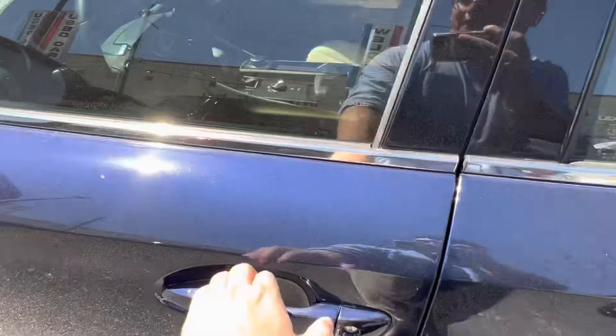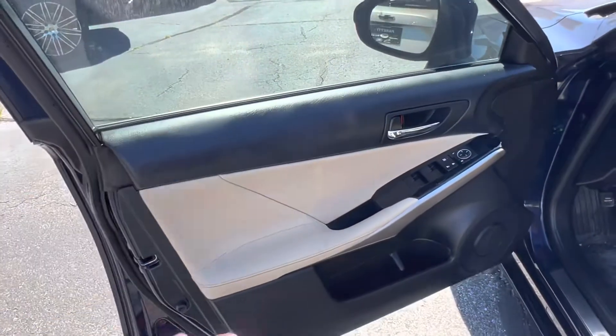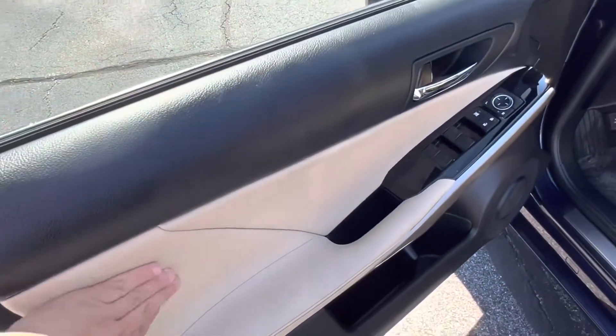Hopping into the interior of the vehicle we see we have a gorgeous two-toned interior with nice black leather up top and tan leather in the center.